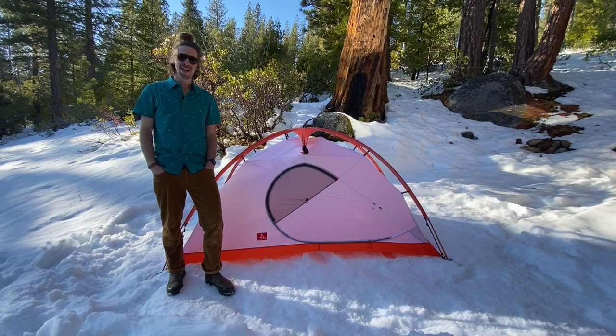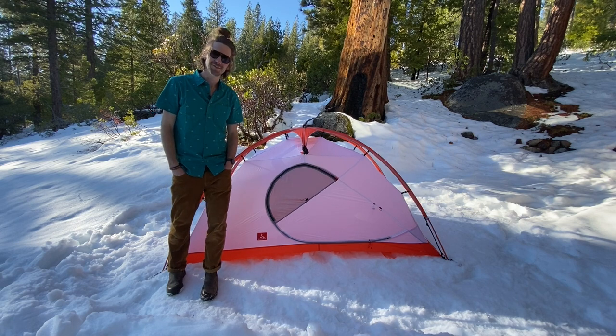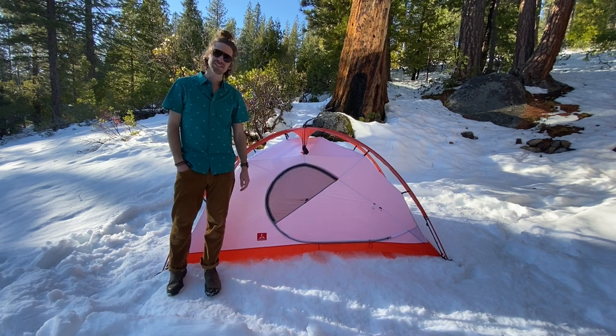Hey there, this is Slingfin Tim and it is a gorgeous day to walk you through the setup of our new Crossbow for season 10.